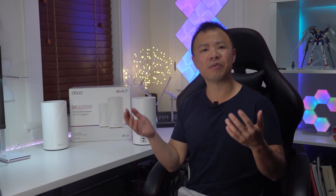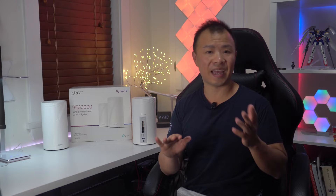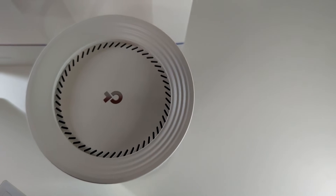Setting up the Deco BE95 is incredibly easy. Once you unbox all of the routers, all you have to do is connect one of the routers to an Ethernet or SFP connection and power your device on. From there you'll need to download the Deco app to find and set up the router's name and password. You can then use the app to find the second Deco router to activate the mesh network. In total it took me about 10 to 15 minutes to get the entire Deco BE95 network up and running.